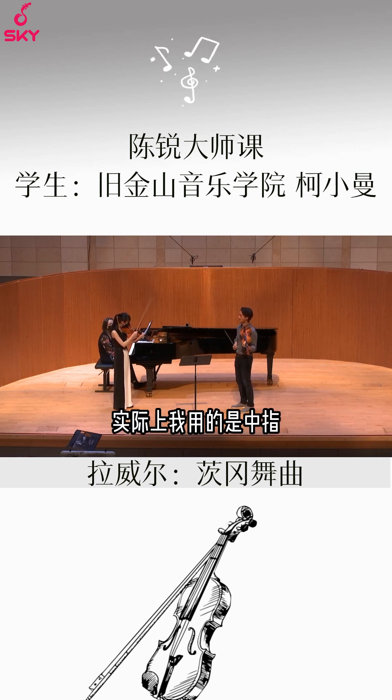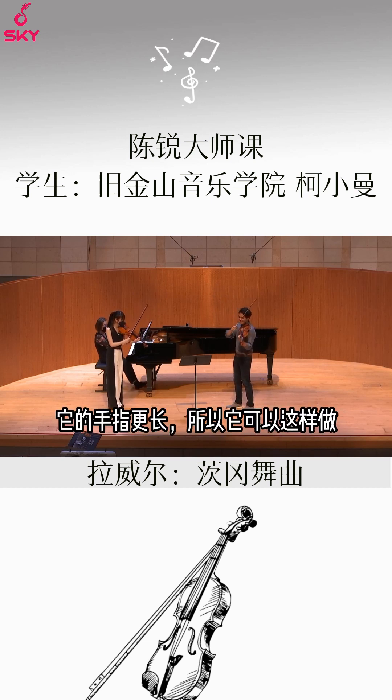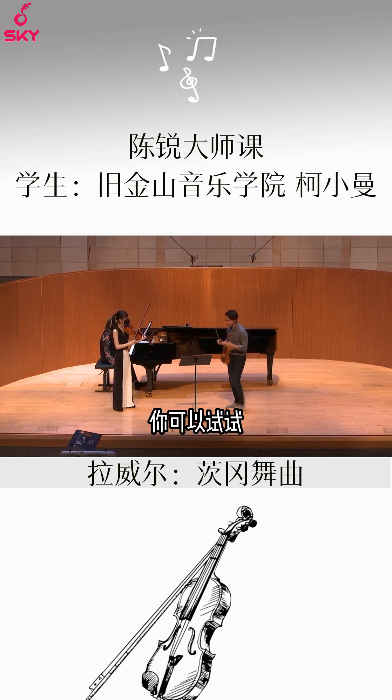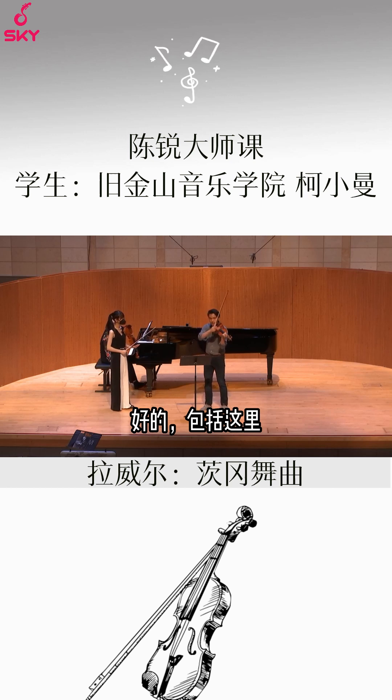And I actually use my middle finger, because it's a little bit more — it's a longer finger, so it can do that. And then it has a better feel for that kind of thing. You can try it. But whatever happens, you've got to make the sound a little louder — including here as well.